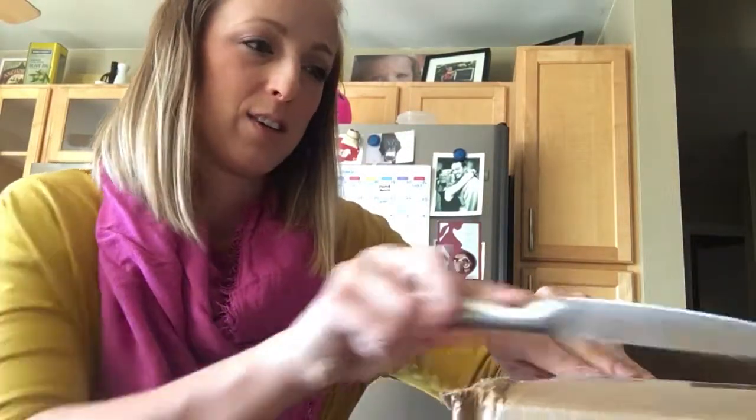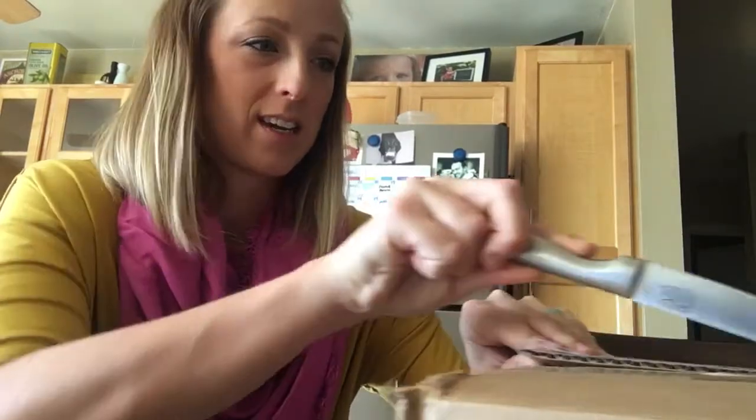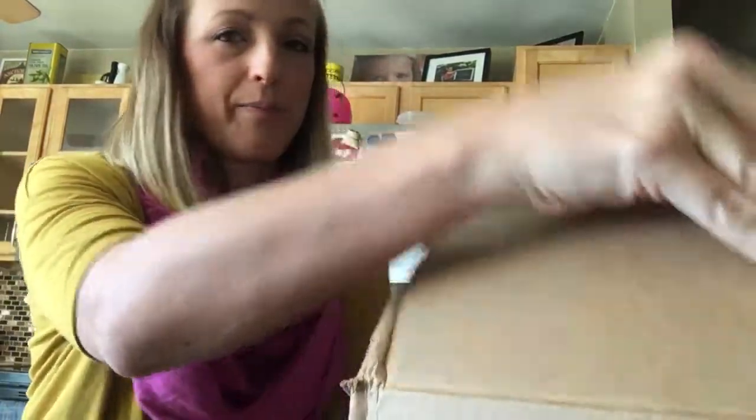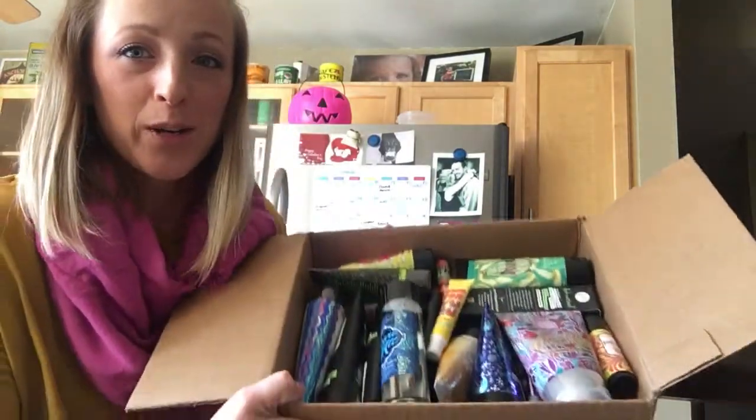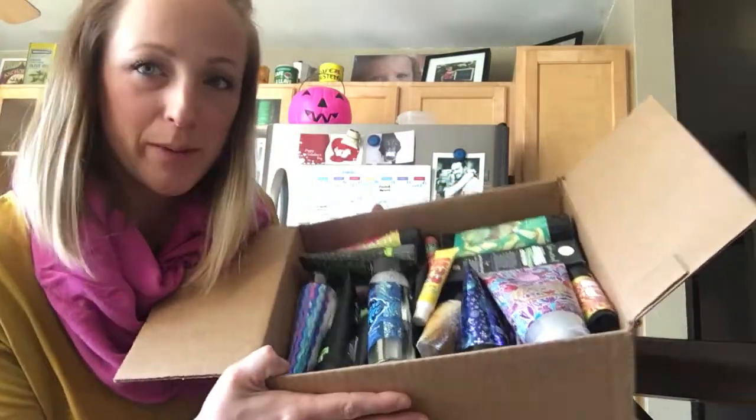I'm gonna get it open. Okay, so exciting. That's a lot of goodies — yay for lots of people!